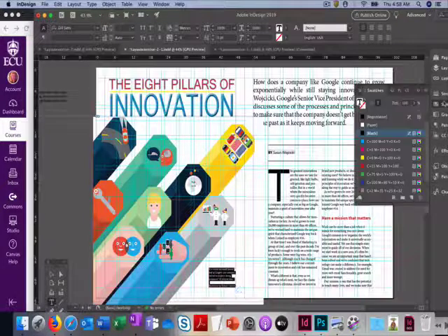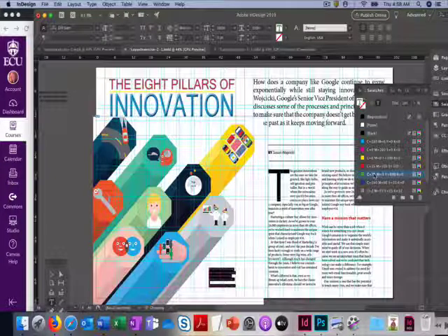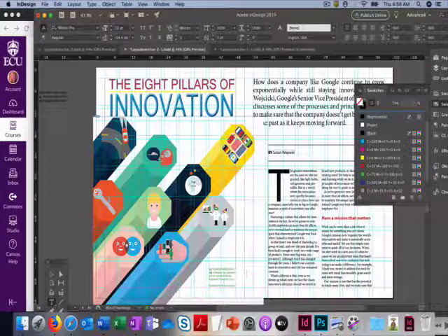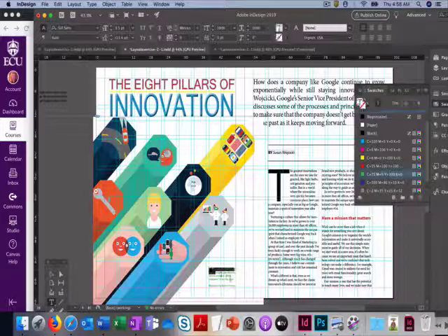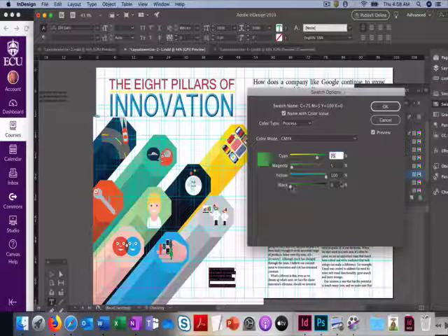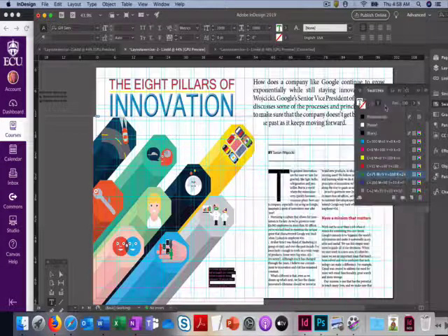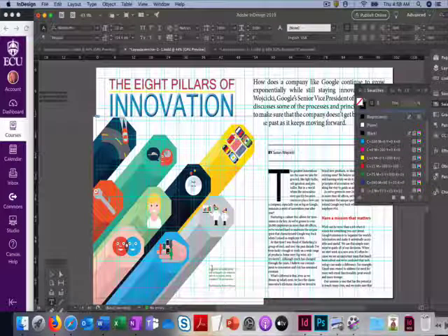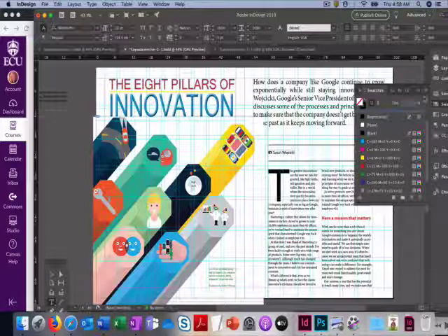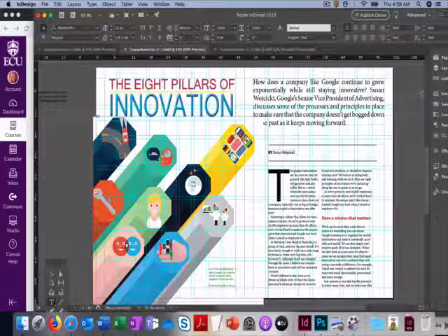Go to Swatches, use the T tool, and select the green. The green is a little light — it's not awful, but let's make it a bit darker. Double-click on the green and up the black a little bit, about 24. Now it's just a bit darker.